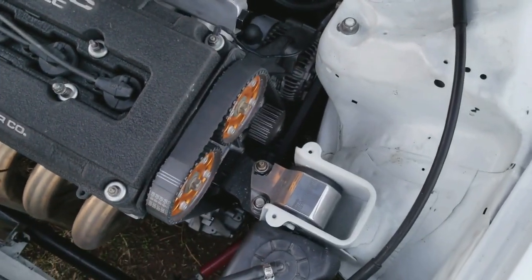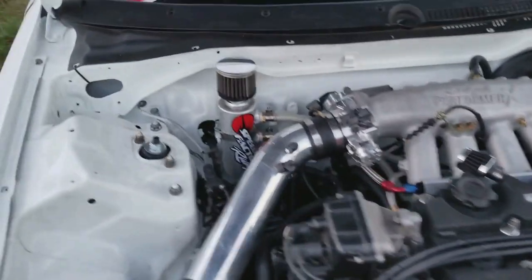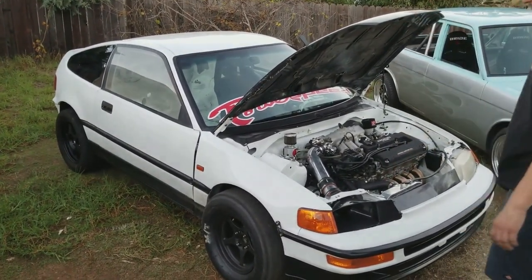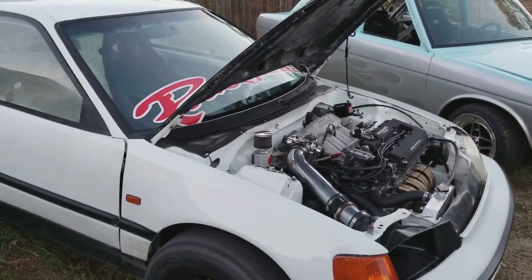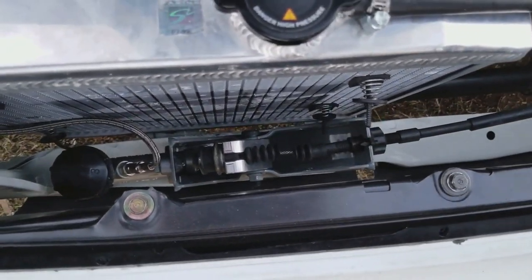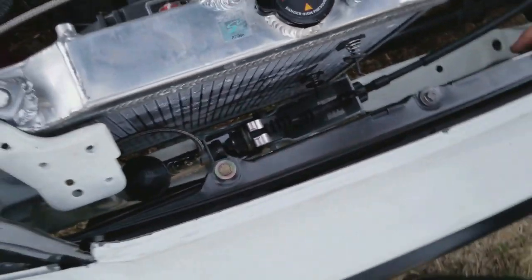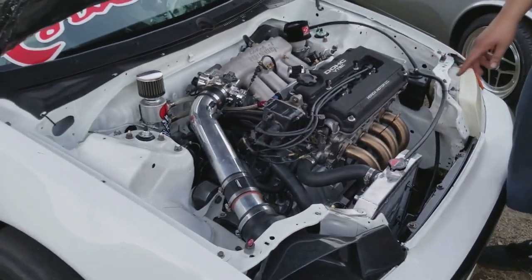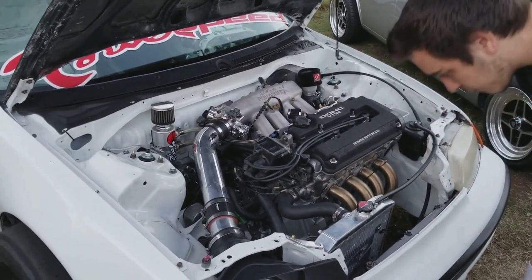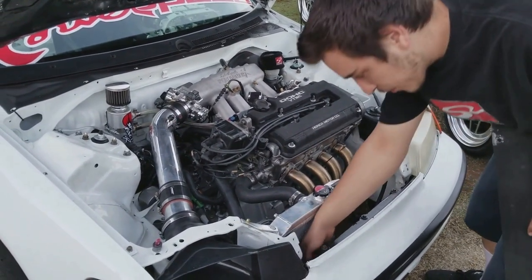I recently repolished the Hasport billet mounts because they were looking beat up. Got RC 370cc injectors since I'm running 91 octane fuel. Running the Skunk2 Alpha radiator with the Spal slim fan, and also running the Rywire budget B-series tucked harness. Got the Innovative clutch conversion kit — cable to hydro conversion. I had the mechanical kit on here which worked great with the stock clutch, but with a more aggressive clutch it was stretching the cable and not engaging, so we swapped to the Innovative bracket which still uses the cable — cheapest and easiest route without swapping all the pedals.